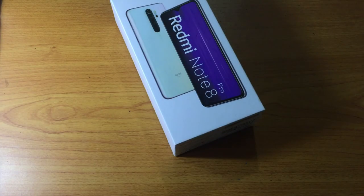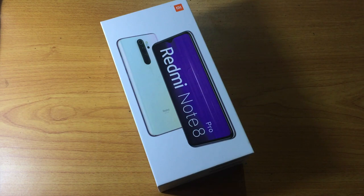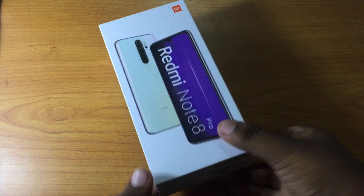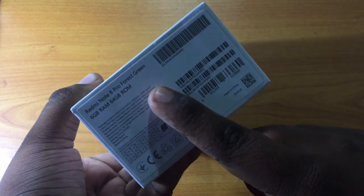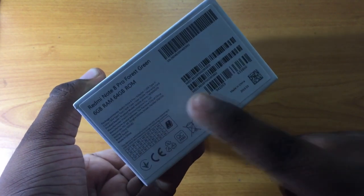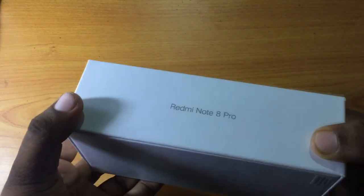Hello, my name is Mr. SL. Welcome to my YouTube channel. Today we are looking at the Redmi Note 8 Pro — doing a naked unboxing and a normal review. We are going to unbox the Redmi Note 8 Pro and take a look at what's inside.